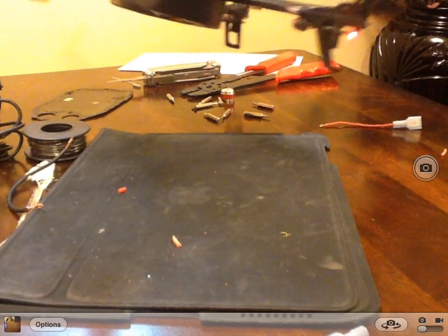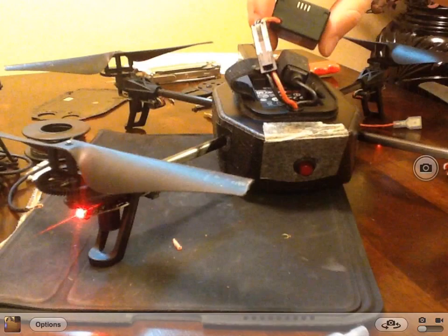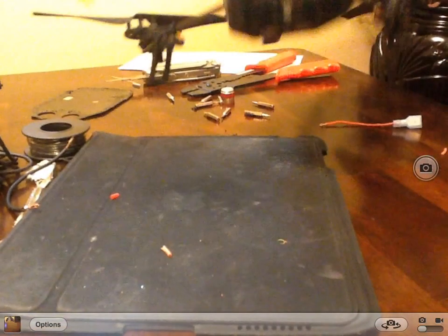All right — one, two, three, four. Fantastic. And that is how you add a power button to your AR drone.